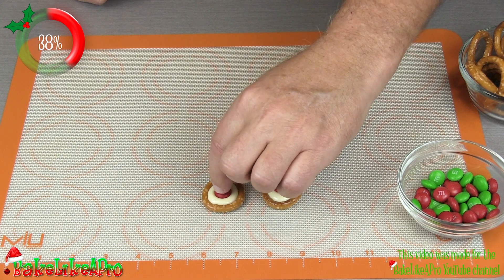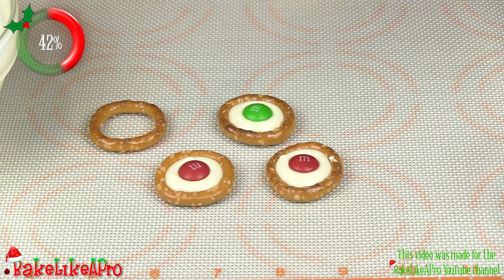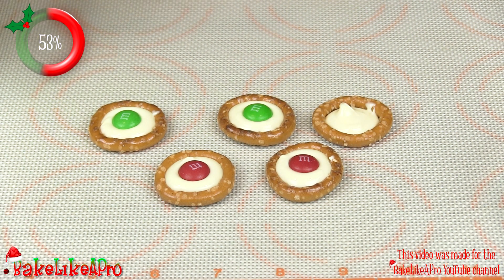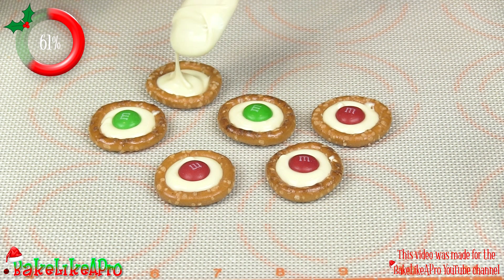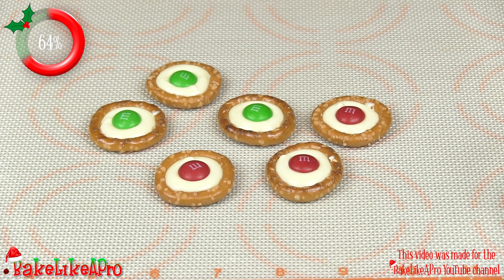Then you're just going to let these set up. I'm going to do a couple more — get one there, get our white chocolate, our little M&M. These are really fun at a party and they will go in no time, so make sure you make lots of these if you're hosting a little holiday party. You can do this with milk chocolate as well or dark chocolate.